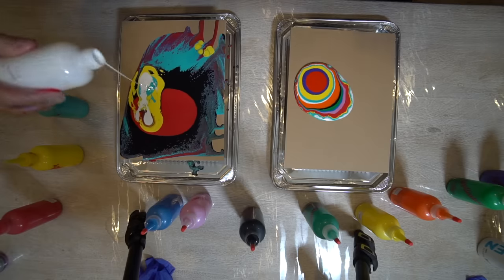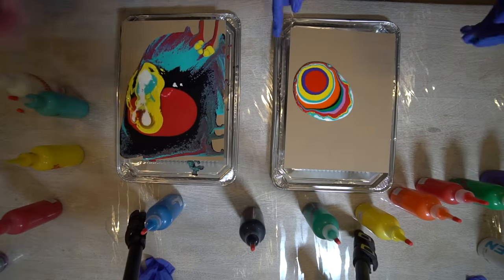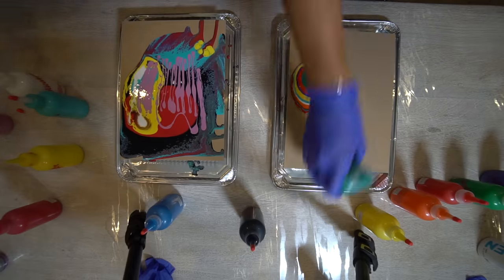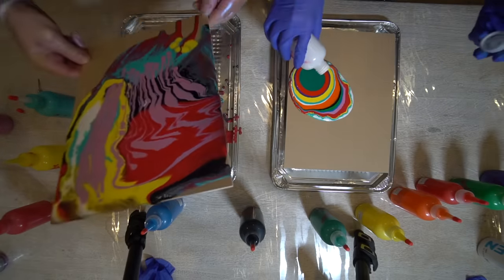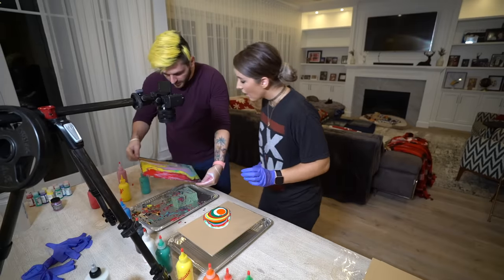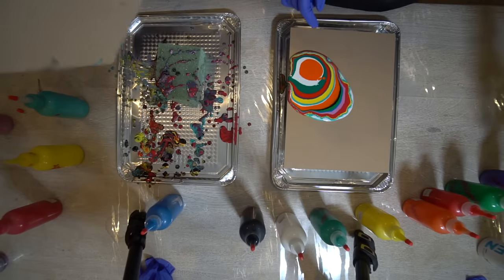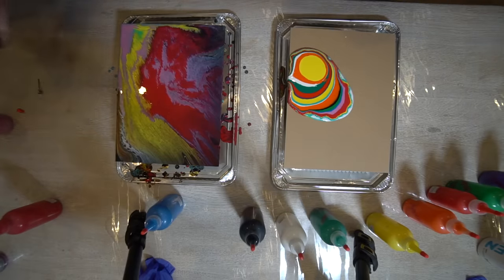It turned out really bad — I need to redo it. No, it's really good! It looks weird. Keep going, it looks really nice. Those are all the cells — if you let it chill, it'll start moving on its own. It's pouring off already. Did I ruin it? Am I ruining it?